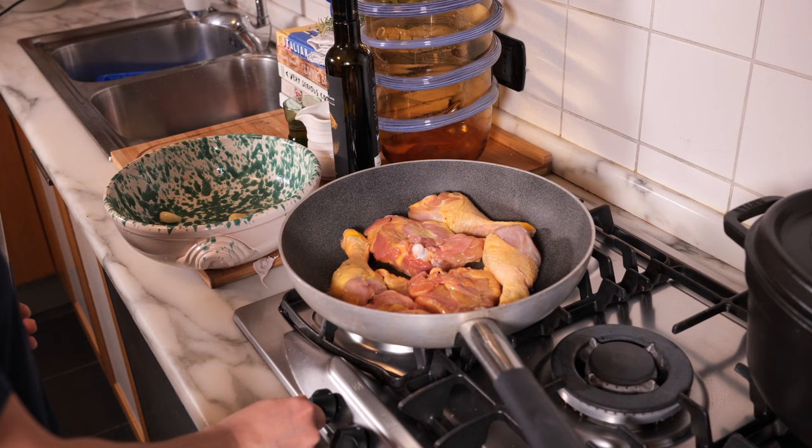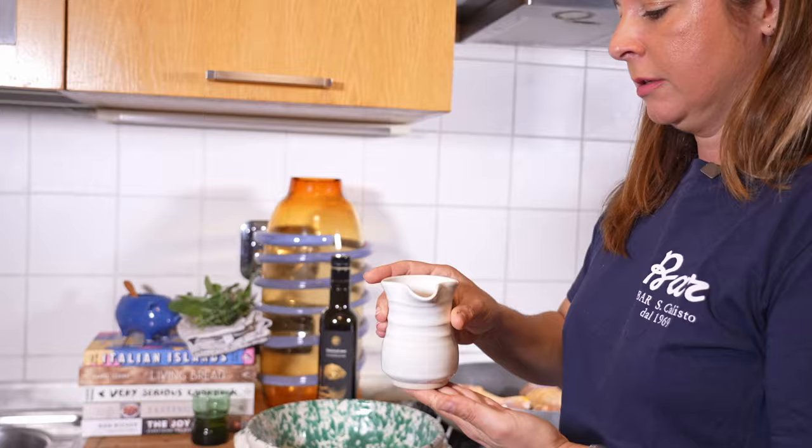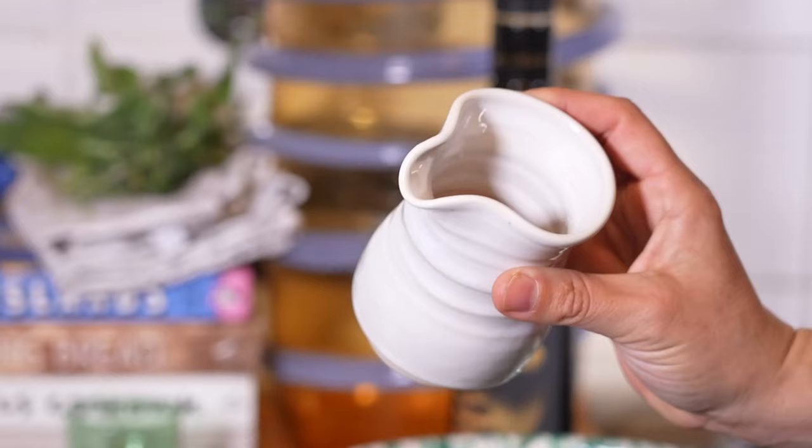Once the fat has rendered a bit and I've turned the chicken to start cooking on the other side — insaporita, taking on the flavors of the garlic-infused oil — I'll add herbs and then wine. The wine is a macerated wine from near Lucca, a little auburn in color but this is wine I'd pour in a glass and drink. At an Italian supermarket you'd find things like Tavernello or similar box wines — not quality wine — and I wouldn't recommend using those. It's also fun to pour yourself a glass of the good wine while you cook.